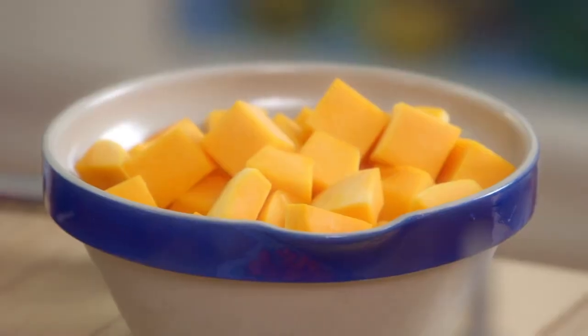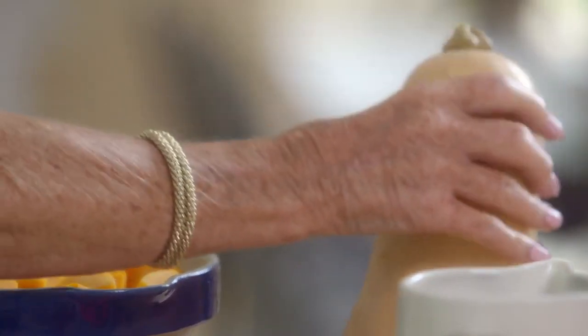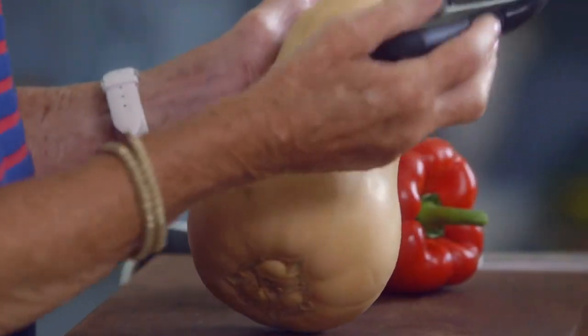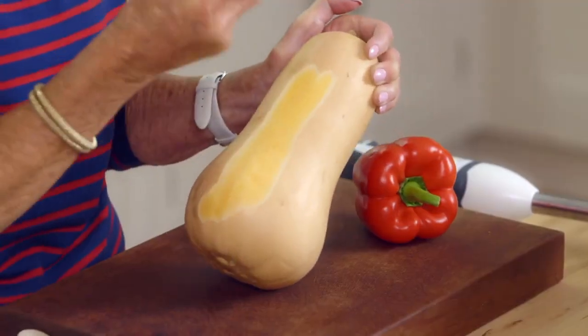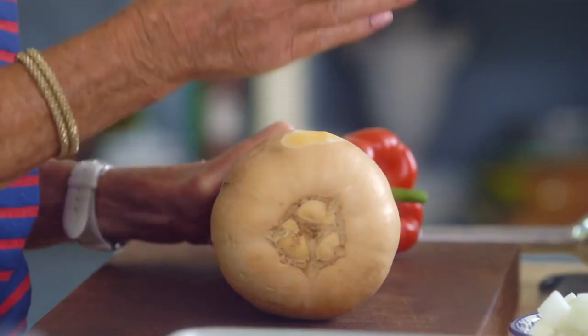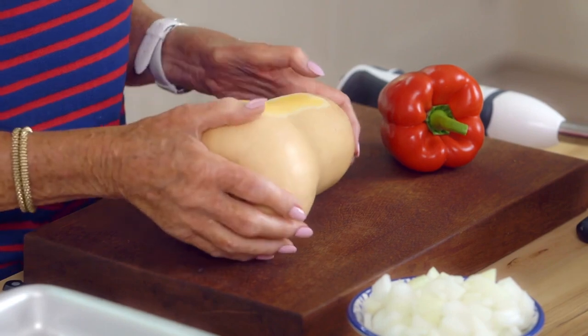One of my favourite soups is butternut squash — it makes you feel beautifully cosy and warm. But preparing butternut squash can be tricky, so I've got a couple of tips. If it's a young one, you can take an ordinary potato peeler and just take the peel off like that. But if it's late in the season, you just can't get that potato peeler into it. What I do is use a big knife, cut rings from it, then take out the seeds and take off the peel. It's a safer way to do it.